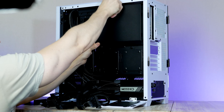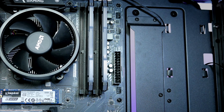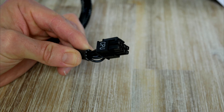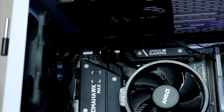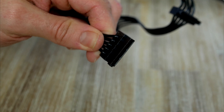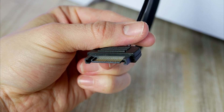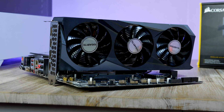Now connect a couple of cables before installing the graphics card. First, the 24-pin power for the motherboard connects to the mid-right side connector. Next, the 8-pin CPU power goes all the way up to the top-left corner. Also don't forget to connect a free SATA power cable for the fan hub and RGB.